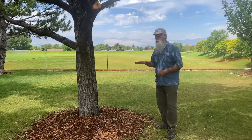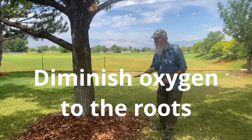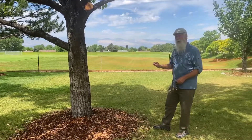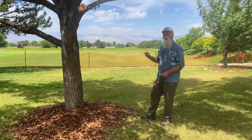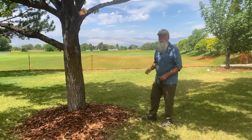If it gets too deep, it can actually diminish the tree's ability to get oxygen to the roots. Right around here is another excellent tip to keeping your trees healthy and long-lived: don't put mulch right up against the base of the tree.